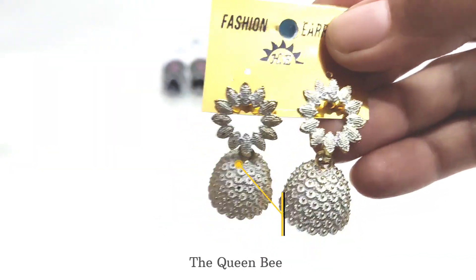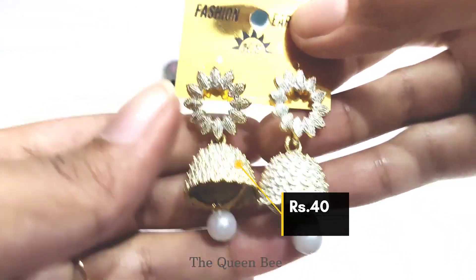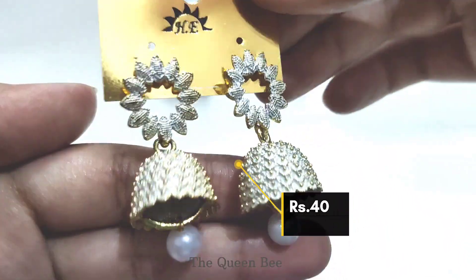The next one is this white color jhumka with pearl drops. It looks very pretty and cost 40 rupees.